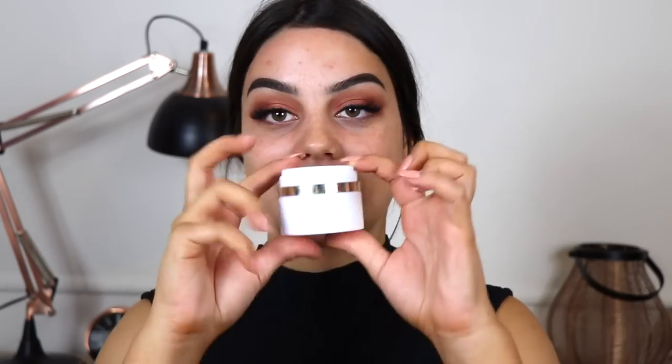I'm going to start with a primer — I have the Kevin Aucoin Sensual Skin Primer. It looks and feels like a moisturizer, but it is a primer. Then for foundation I have the Laura Mercier Smooth Finish Flawless Fluid foundation in the shade Suntan.